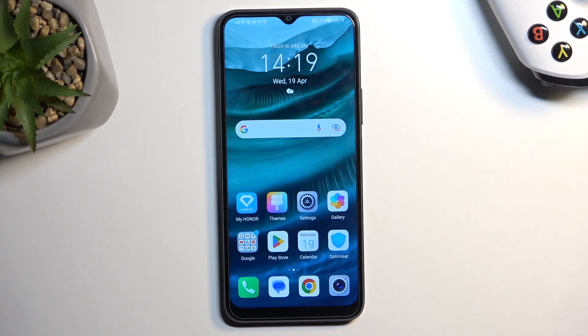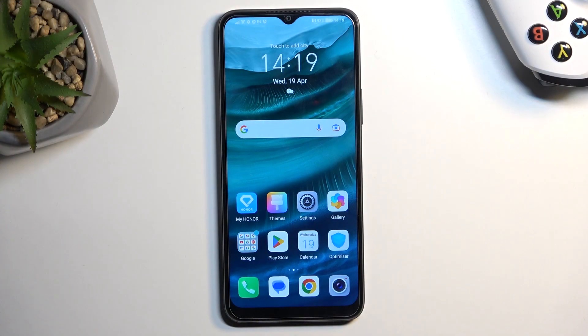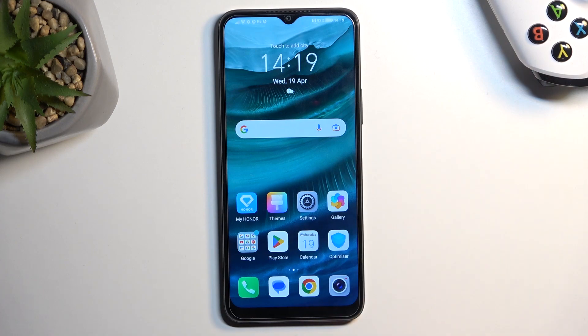Welcome. This is a Honor X8 and today I will show you how you can capture a screenshot on this device. To get started, all you need to do is open up content that you wish to capture. I'll be using the home screen as an example for this, so it's already open and visible on my end.